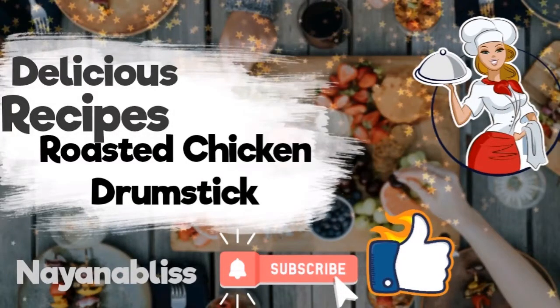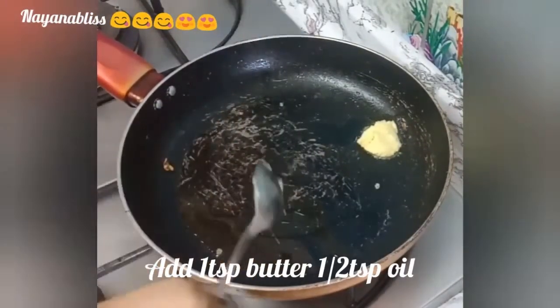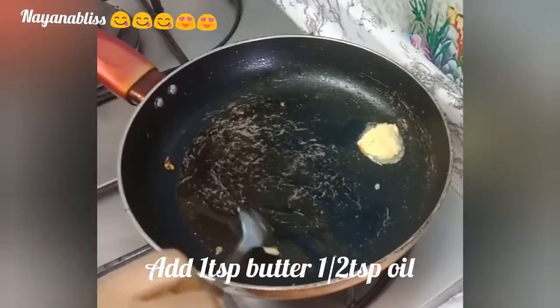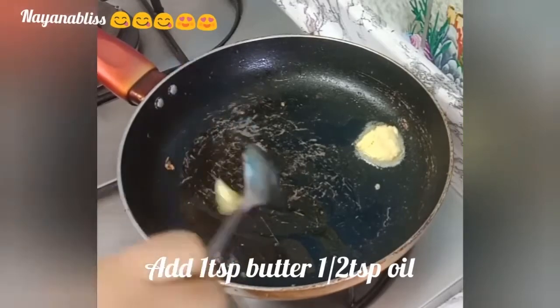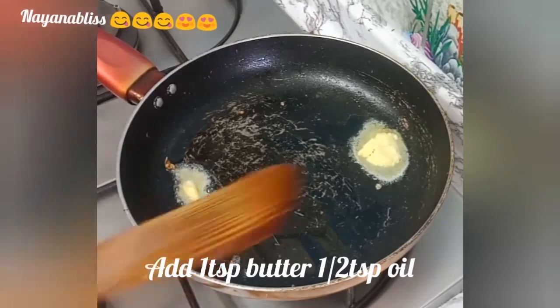Hi Friends! Namaskaram! My name is Naina Bless. Welcome to my channel. I am doing roasted chicken leg paste in a very simple way. If you like this channel, please subscribe, like, share and comment.